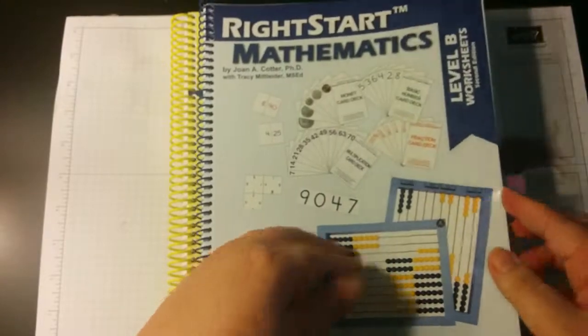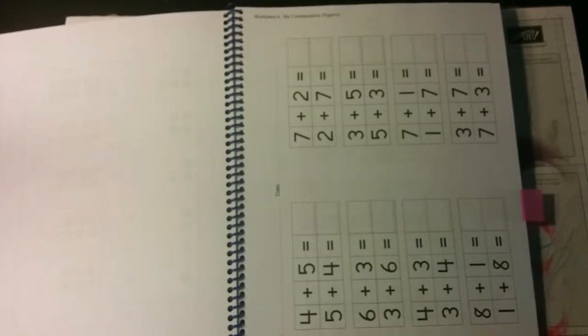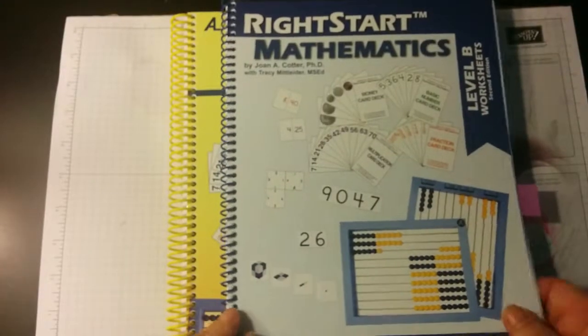There's also a worksheet book. For lesson 20 it said to use worksheet six, so that's indicative that she's not going to have a worksheet every single day. I really like that because it means we're doing lots of games and manipulatives instead of workbook pages every day. With later grades like Level C and D, you do a lot more worksheets — almost every day. But Level B is my favorite because it's lots of games and a lot of fun.